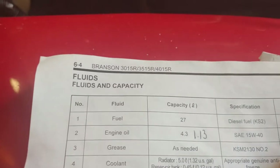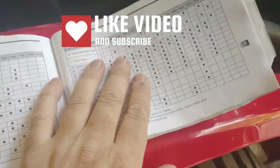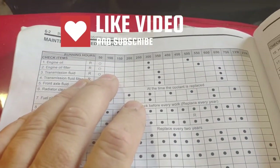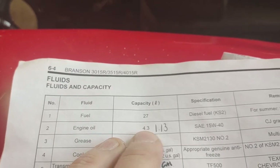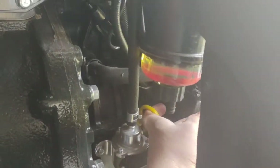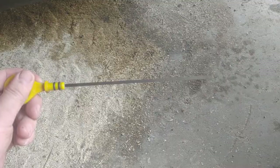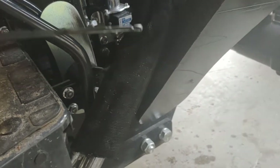On the next page, which is six-four, it tells us the capacity, the specifications, and the remarks. I am going to start with the one I'm most familiar with, which is the engine oil. Flipping the page, we see there is 1.13 gallons or 4.3 liters of 15W40. Here on the Branson you have the oil fill for the engine oil, and then down here you have the oil check. There are two notches on the stick — you want the oil between them. We are actually on the high side, which is fine.